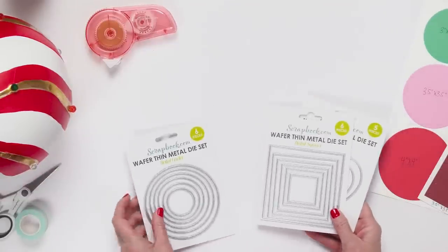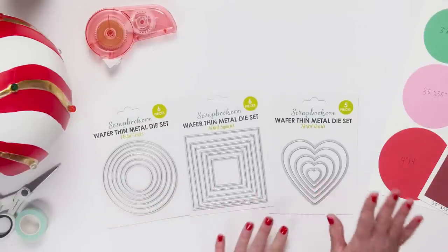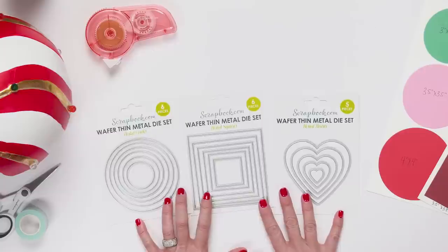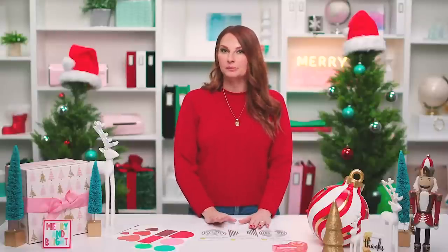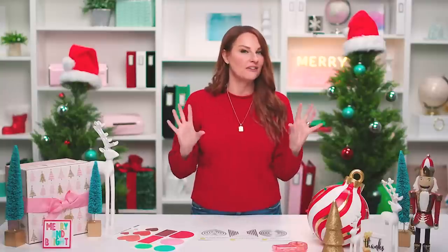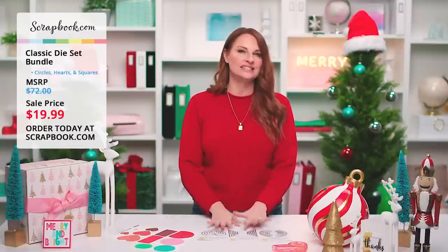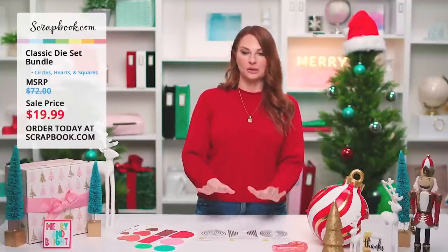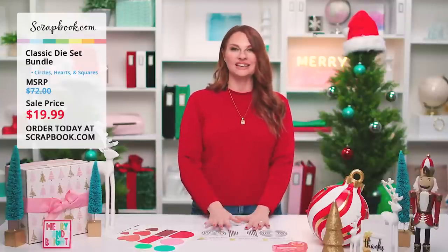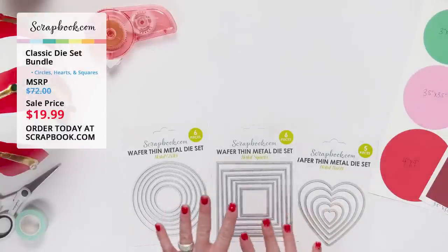We have three different die sets: the wafer thin nested circles, nested squares, and nested hearts — 17 dies total. The MSRP on this bundle is $72, but right now during our 12 Days live stream it is only $19.99. You're getting all of these essential dies for only $19.99 — great as a gift or stocking stuffer for your crafting buddy or family member.